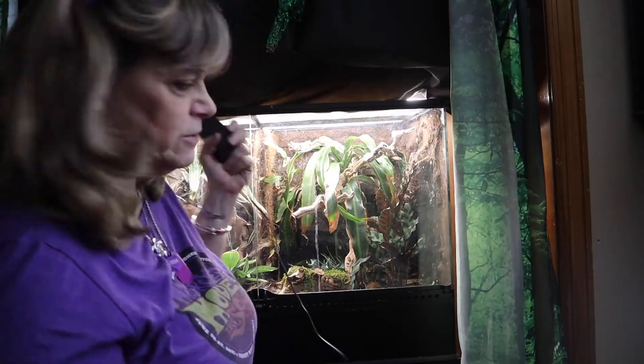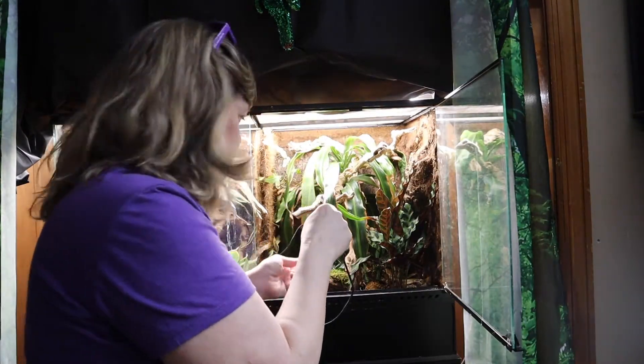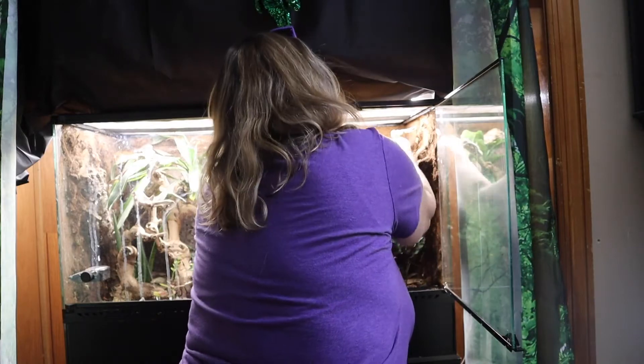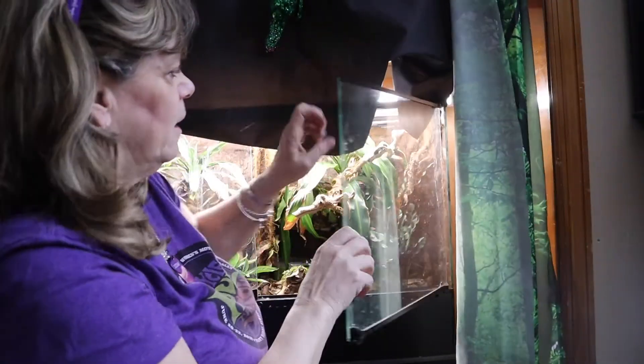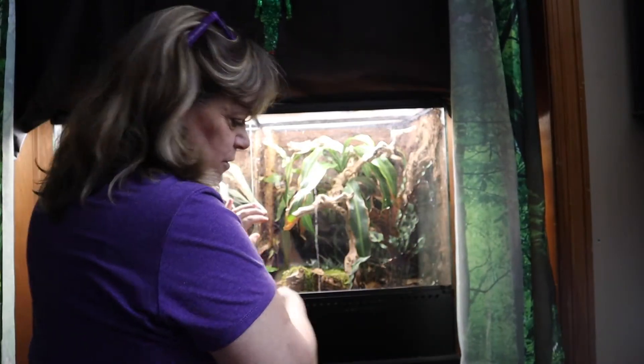Even if I get this through there, there is not an outlet up here. So I'm going to thread this through the area they have that's made just for wires and whatnot. I'll just have to fill the water, because currently I mist it twice a day. So as long as I check this every day, we should be good.